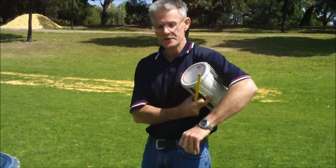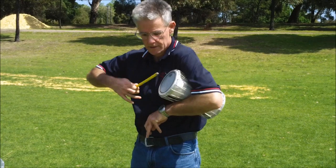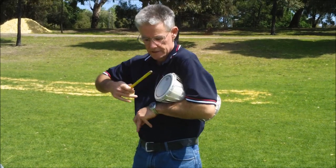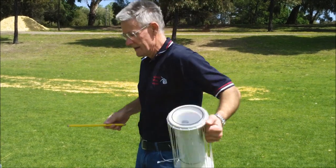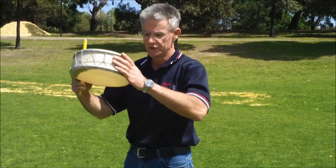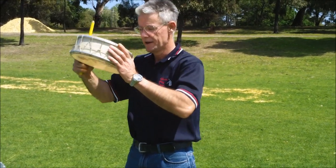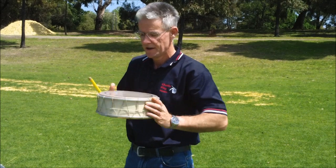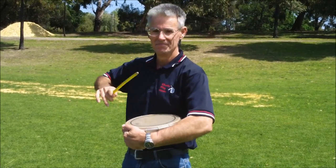I don't just have huge drums of course. I've also got little things like bongos and African talking drums — and your African talking drums are pretty cool. I've also got ocean drums, which is also an amazingly loud snare drum. That's just some of my drums.